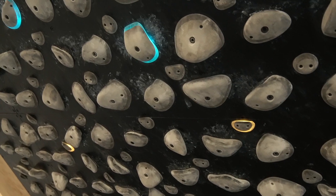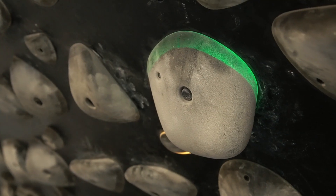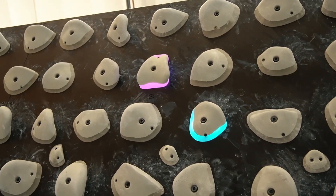So you guys know: the yellow holds are feet only, green holds are start, blue holds are on for hands and feet, and the purple/pink holds are the finish holds. Me and Saul are gonna be climbing on it for a while and we're gonna post some of these climbs.